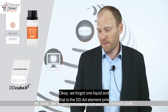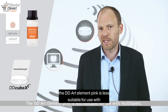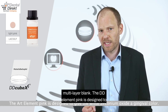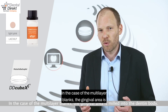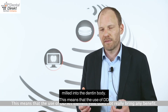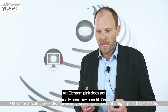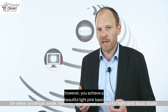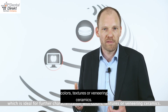We forgot one liquid: the DD Art Element Pink. The DD Art Element Pink is less suitable for use with multi-layer blanks, as it is designed to give white zirconium oxide a gingival color. In the case of multi-layer blanks, the gingival area is milled into the dentin body, meaning the use of DD Art Element Pink does not really bring any benefit. On white zirconium oxide, however, you achieve a beautiful light pink basic shade, which is ideal for further characterization with colors, textures, or veneering ceramics.